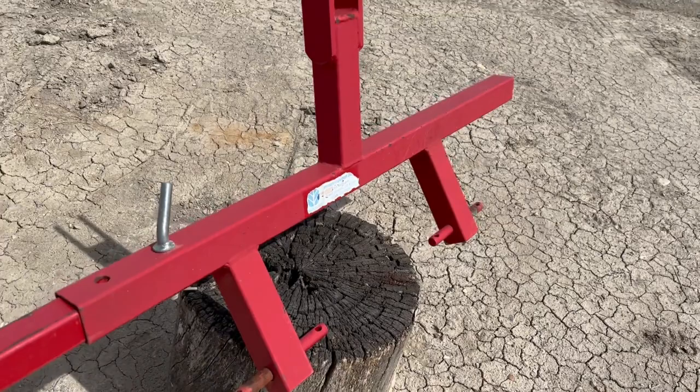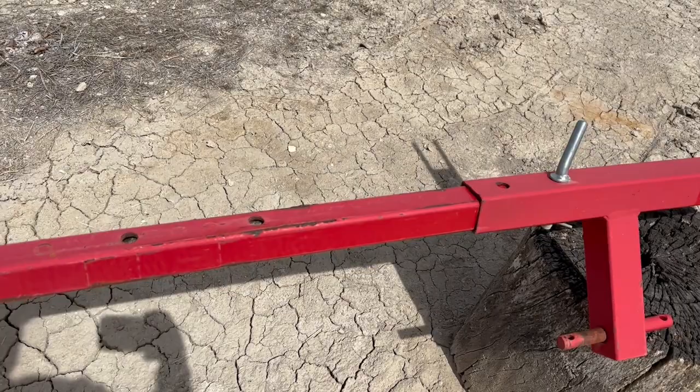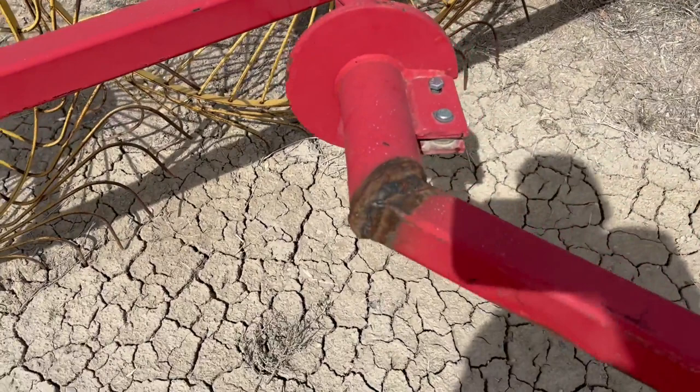The three point frame is in good shape. I don't see any breaks or welds on it. You can see there's an adjustable pin point right here, and you can slide this arm in on the rake in and out so you can adjust your width.